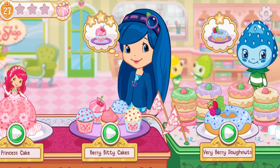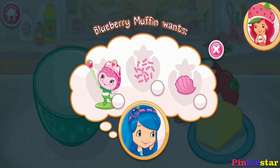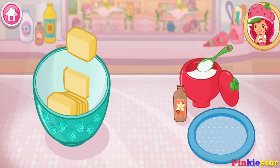Hello, everyone. Welcome back to Pinky Star Channel. Blueberry Muffin wants something special today. Cupcakes are cute and delicious. Let's bake and decorate some together.